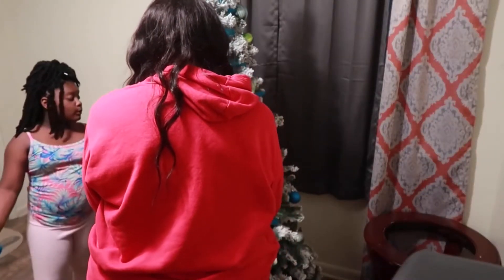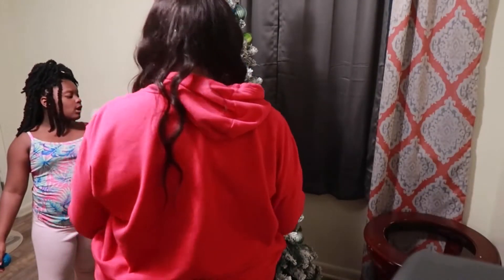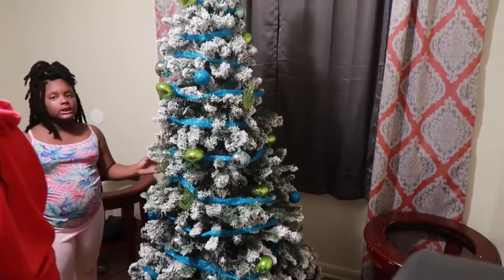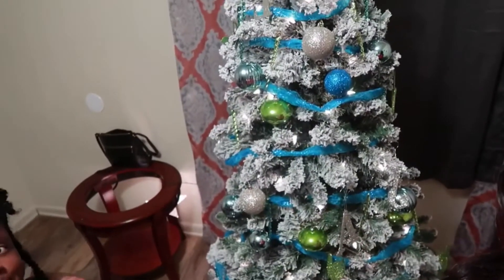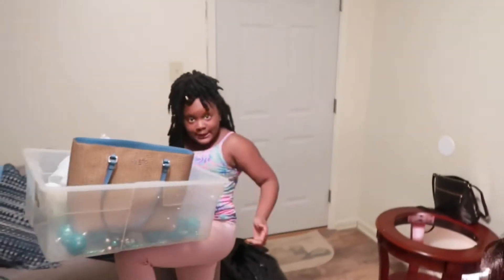It's coming along, it's coming along. Alright y'all, so we done finished the tree. So yeah guys, this is the tree — ta-da! It's done, it looks pretty, y'all. She decorated the tree and I helped her.